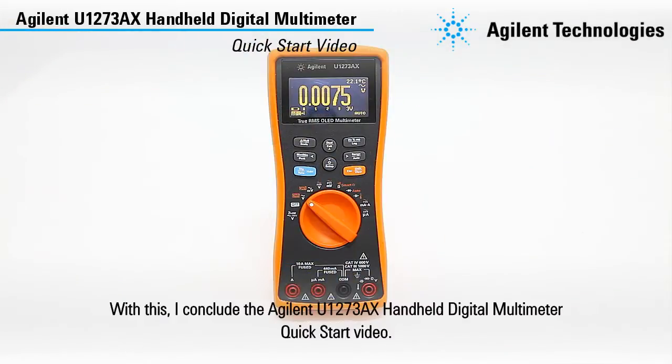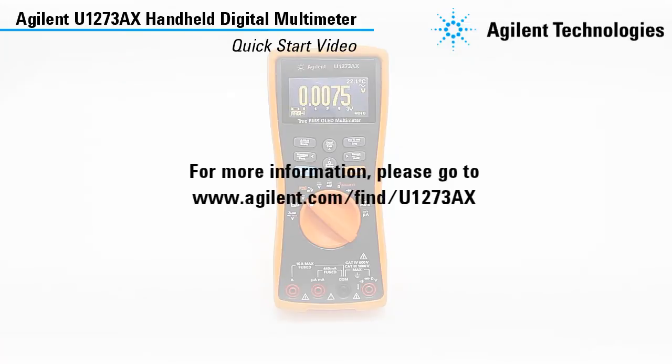With this, I conclude the Agilent U1273AX handheld digital multimeter quick start video. For more information, please go to www.agilent.com.au